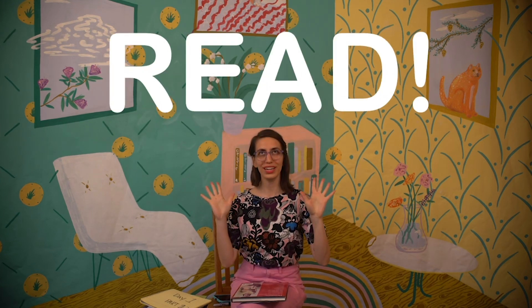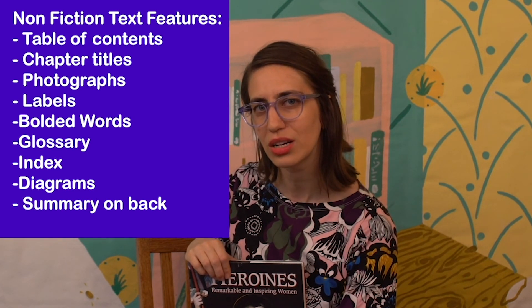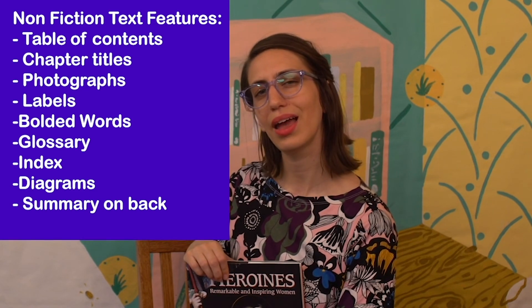Now it's the best part of the day — it is time to read! I am so excited to read today and I'm sure you are too. Today I brought with me an expository nonfiction book — the kind that has text features, tells true facts and information, not a story, but true information. Today I brought Heroines: Remarkable and Inspiring Women. As you are reading your own nonfiction books at home, make sure you are looking out for those text features. You can think about our text feature list and consider all those different text features as you read to find out more information. I'm going to enjoy my book today and I hope you do too.